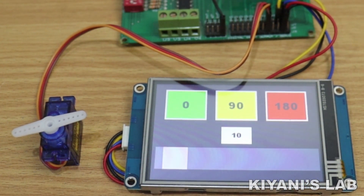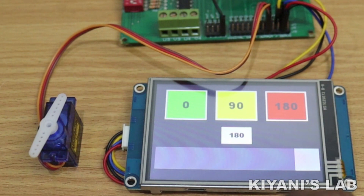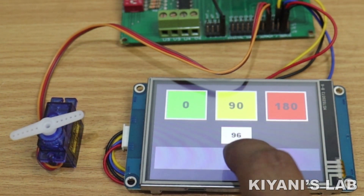Hi friends, in this video I'm gonna control a servo motor with an HMI and Arduino. So without further ado, let's start this video.